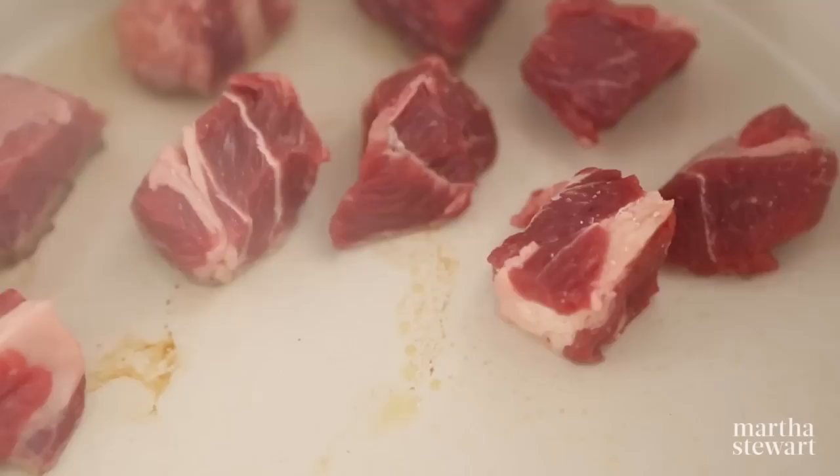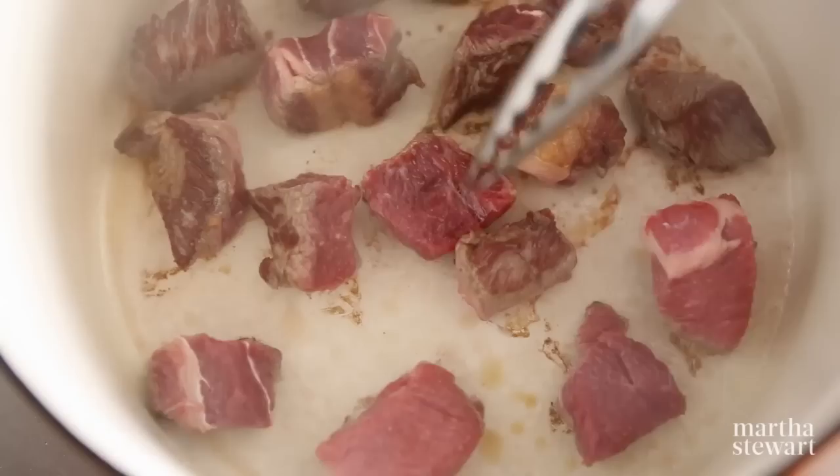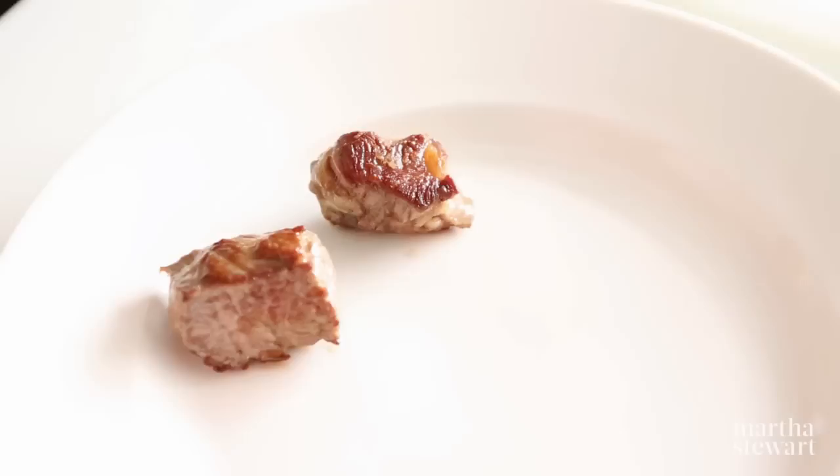When the oil is hot, add the meat, making sure not to overcrowd the pot — this would cause the meat to steam. Let it cook until it's golden brown on each side before turning. You'll know the meat is ready to be turned when it releases easily from the pot and doesn't stick any longer.